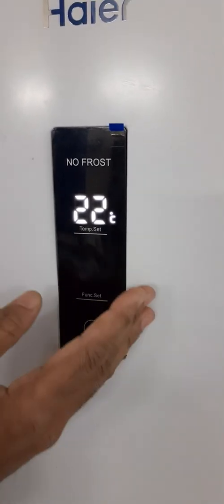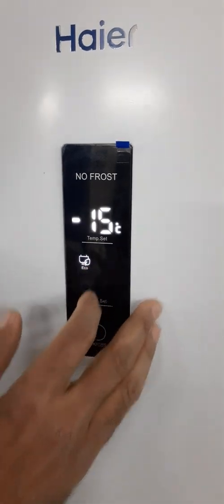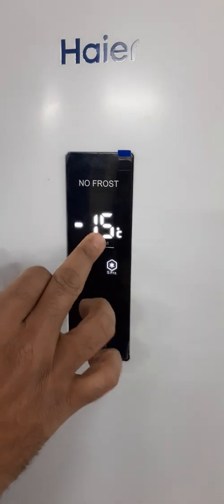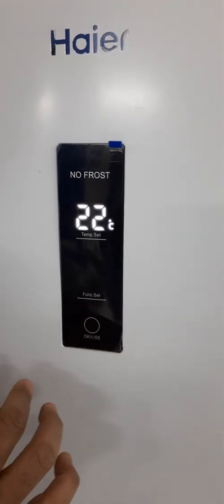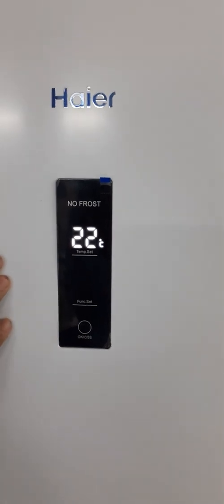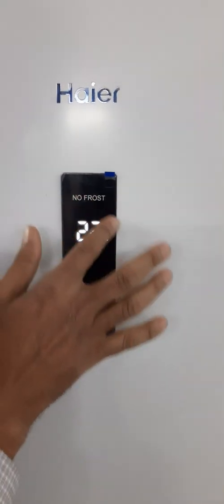When you are in Eco mode or Super Freezer mode, your temperature setting will not change. For example, if it is minus 18 and you have added Eco mode, the set temperature will not change manually. If you are in Super Freezer mode, the temperature is controlled automatically by the system.